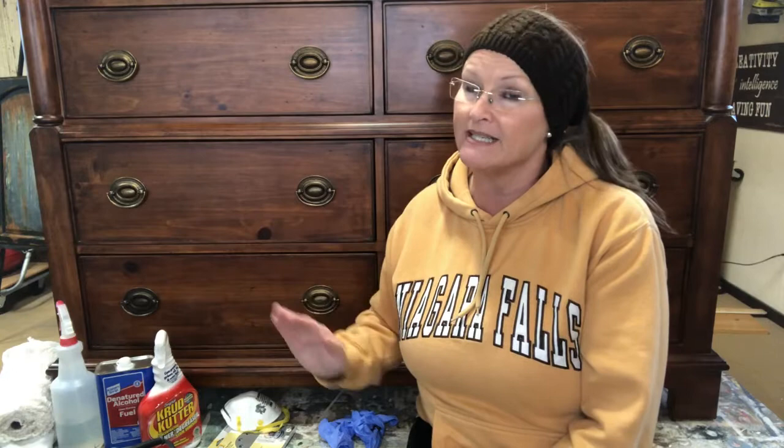That is my prep for furniture. After you've sanded, you still have to go back over and wipe it down with water and dust it off again so it's clean. That is the prep you need to do before you paint your furniture. If you have any questions, feel free to email me at donna@dudotsondesigns.com — and happy painting!